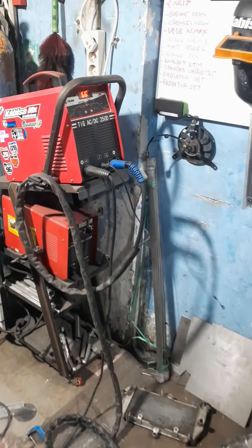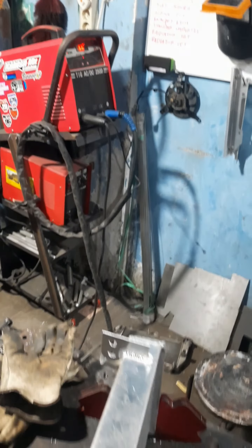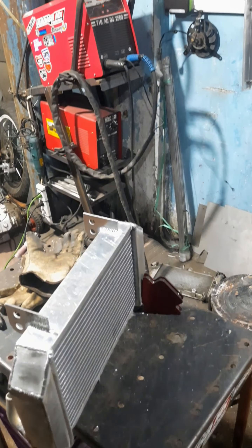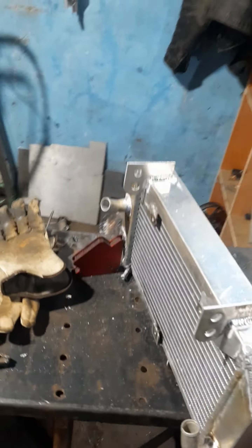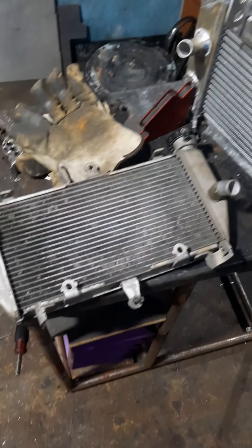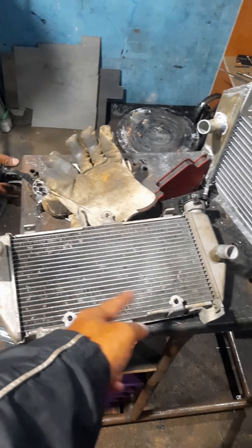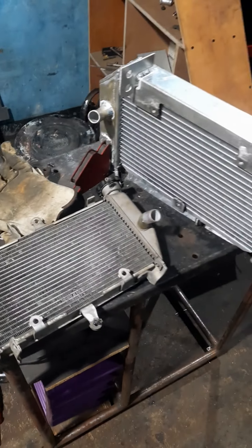Ini yang 200 Ampere. Ada juga yang 3 phase, tapi kita karena listrik rumahan jadi 1 phase saja. Ini radiator yang aslinya - radar asli kan kecil, lebar hanya 38 atau 36 sampai 38, tinggi 15. Nah ini jadi gede, lihat perbandingannya.